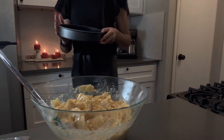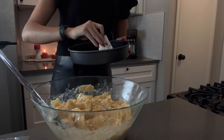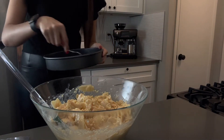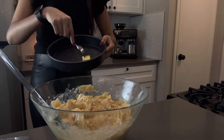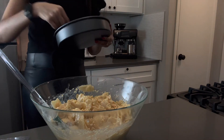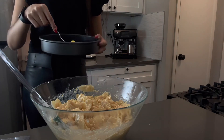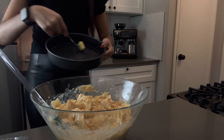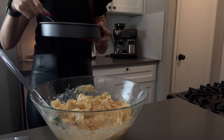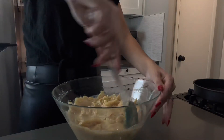Take a baking pan like this and a little bit of butter and just put it all over. I tried this last time and it worked — if you put butter, drench it in butter everywhere on the sides and have a thick layer, it will come out so much easier. It's just a helpful tip I learned last time: lots of butter, it helps.